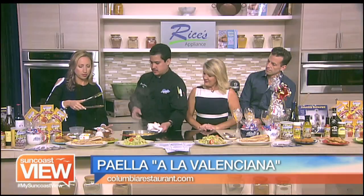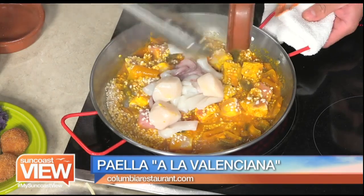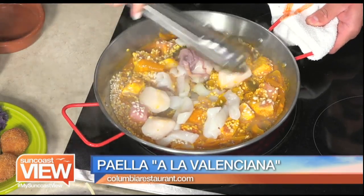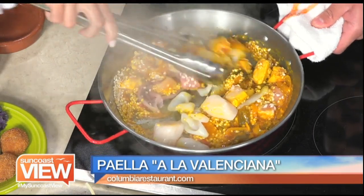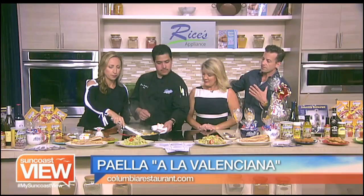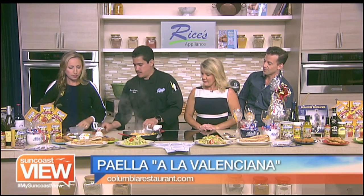Now we're going to add the seafood — calamari and scallops. So many different things in here. Love calamari and scallops. And stir it. What is the influence from Valencia in this particular paella? It's from the region where they usually make it, and that's what they usually sell it with — all the ingredients, all the seafood, obviously.